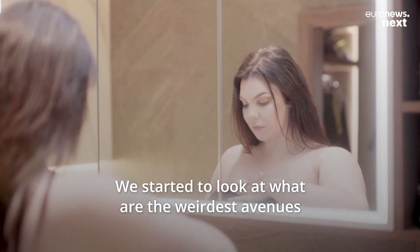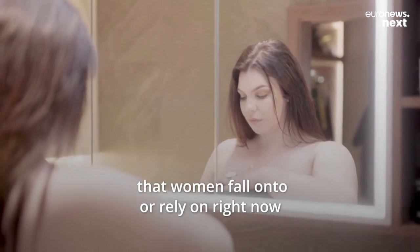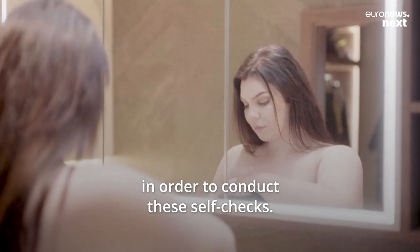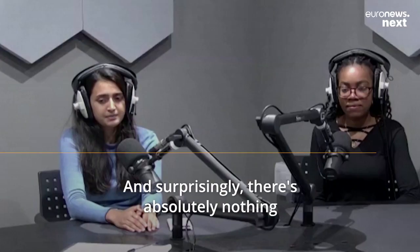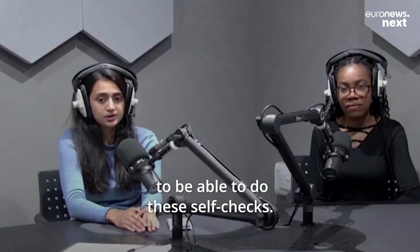We started to look at the various avenues that women rely on right now in order to conduct these self-checks, and surprisingly there's absolutely nothing on the market which provides a standard guideline for doing these self-checks.